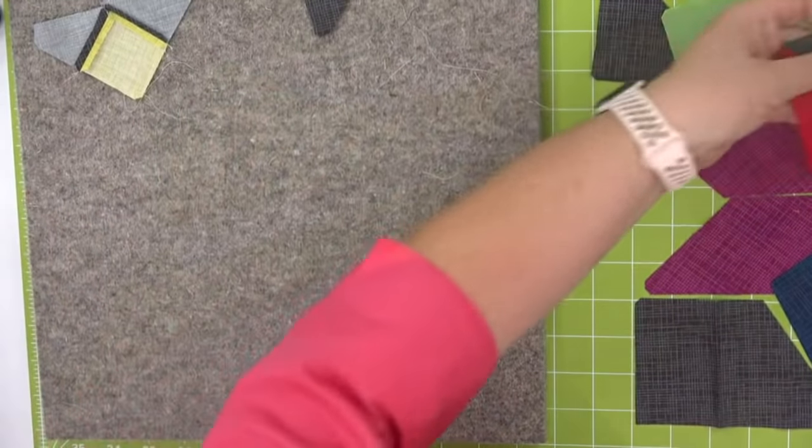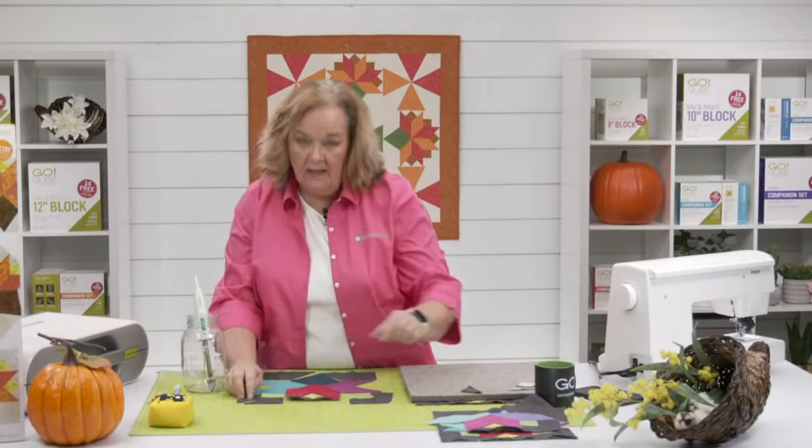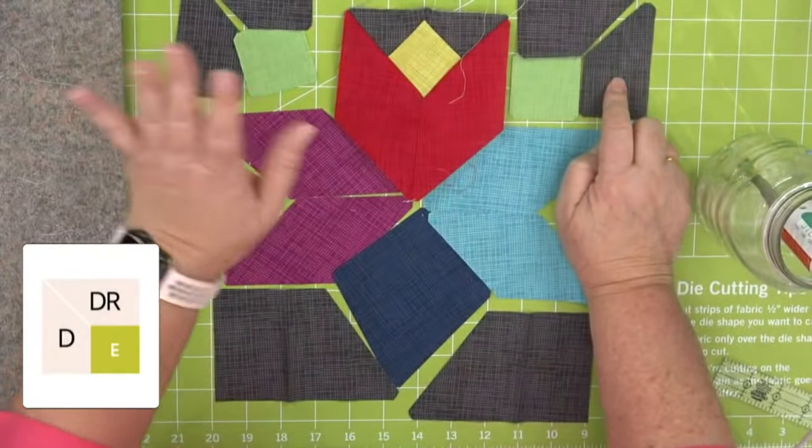We're going to just continue to build. Now we're going to do the same thing with D and DR, and then we're going to add shape E together with a Y-seam. Don't worry, I have pieces already. We're going to come right here and mark the end because we're going to stop sewing there.